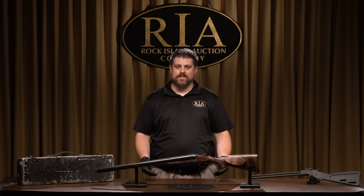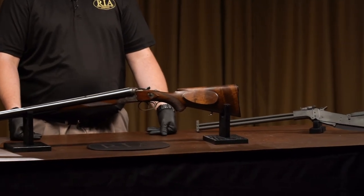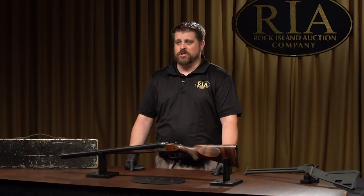Today we have a tale of two survival rifles. From the World War II era, we have the German and the American versions, and just sort of the implications they have for the fighting forces that they served at large.